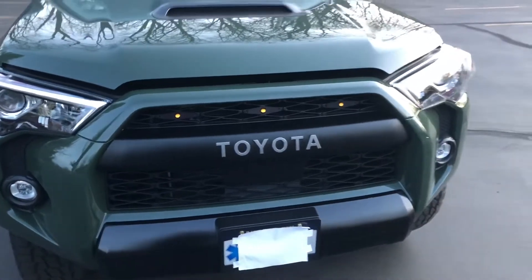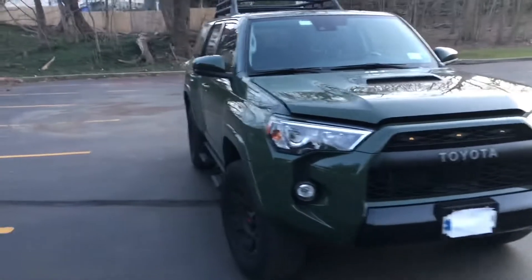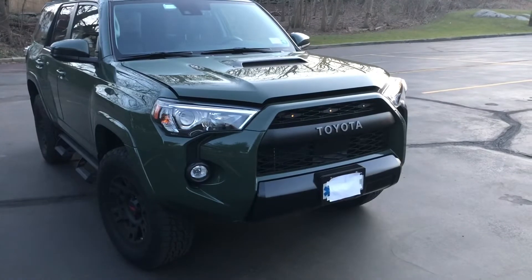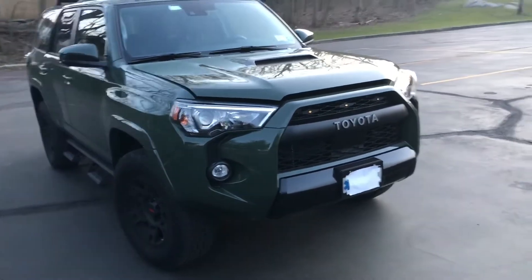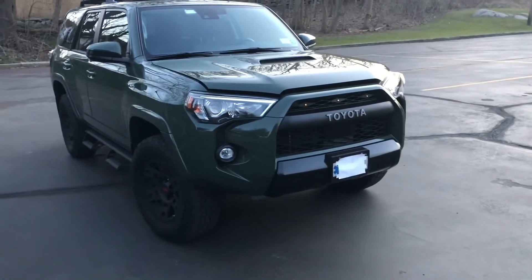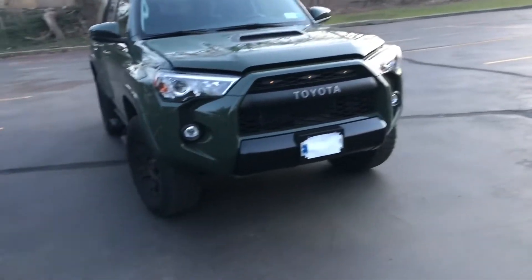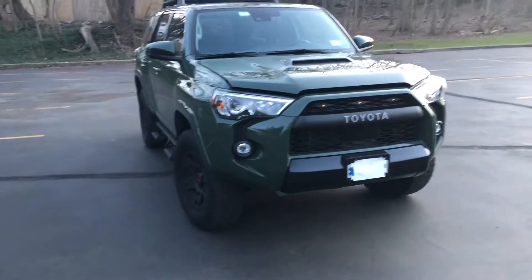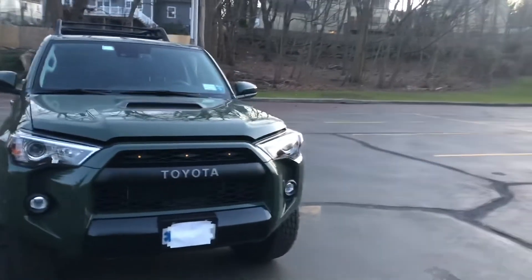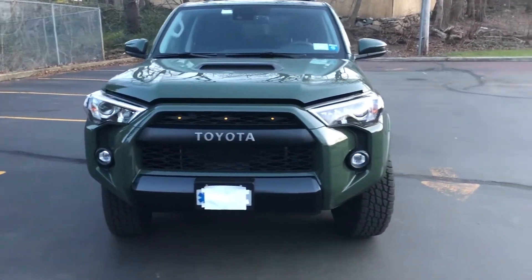Before I begin, I used to have a 2016 4Runner TRD Pro — it was in Quicksand — and I noticed that a couple of other ones I saw had the Ford Raptor lights in them and they looked really good. I didn't know where everybody got them. I was looking around on Amazon, YouTube, eBay, different locations to see what videos are out there and who made these lights, and I just couldn't find anything that looked really good and looked really stock. What I did find were a bunch of cheap ones on Amazon and a bunch of cheap ones on eBay. They were missing harnesses, you had to wire them yourself, and I was just getting really frustrated.